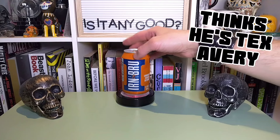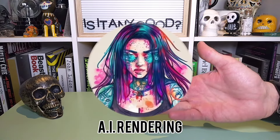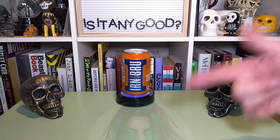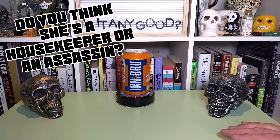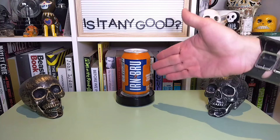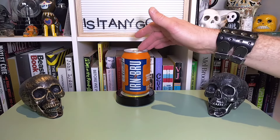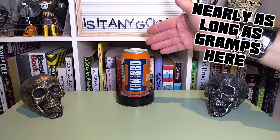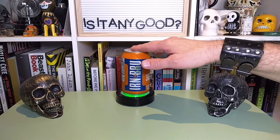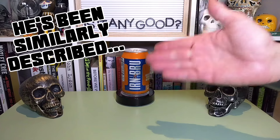It is a carbonated flavored soft drink that a friend of the channel, affectionately known as The Cleaning Lady, sent me a bunch of different stuff — a number of snacks and a six-pack of Irn-Bru. It's been around for over 100 years at this point, and by description, it's a curious mix of flavors — 32 flavors, it says.